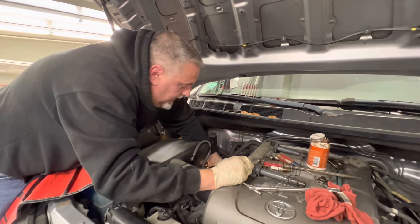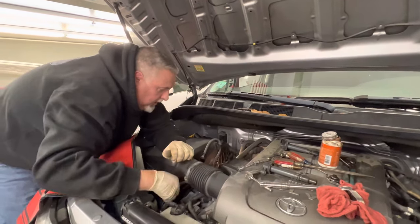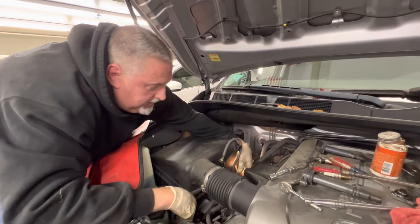After we get these all back in and the coils plugged in — one other thing to note: the second one was a little tight because of the harnesses here, so we had a hard time lifting up the boot. If you take the bolt off and swing the coil pack over to the side, it'll come off a lot easier. That was the only one that really gave us a hard time because the plug was coming up and hitting the harness.